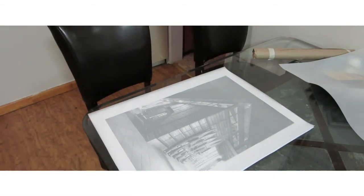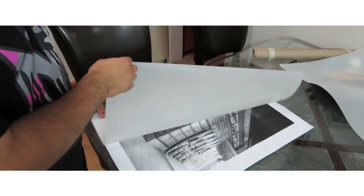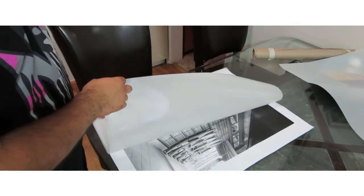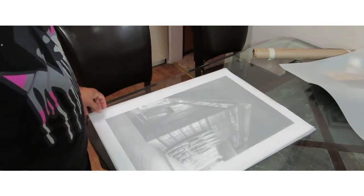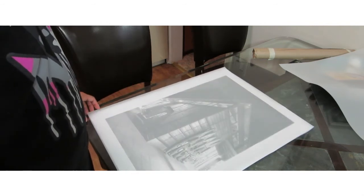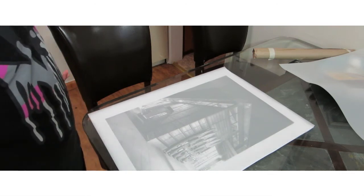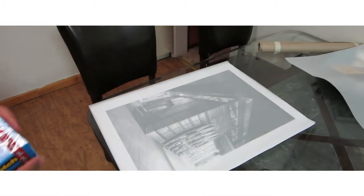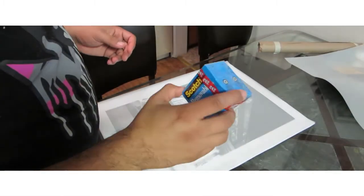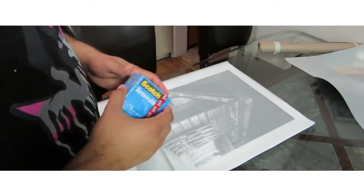We started with mylar paper on top and a photo on the bottom. The photo is 14 by 21 and the paper is 18 by 24. I'm using Scott State artist removable tape in case I want to remove anything.